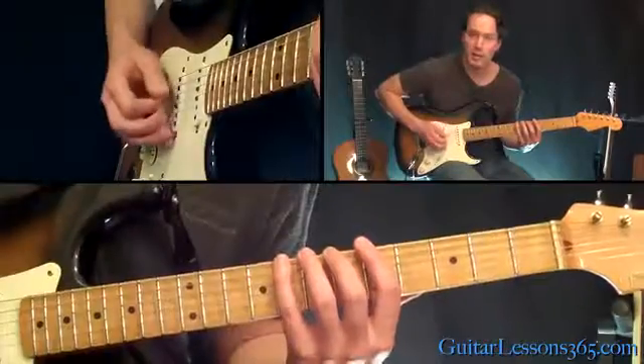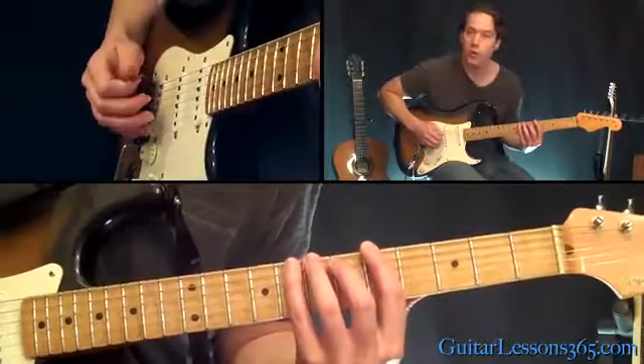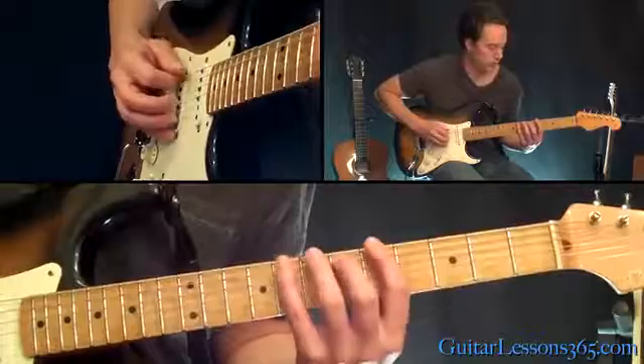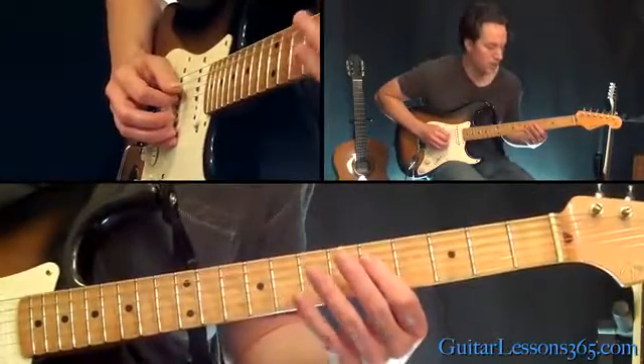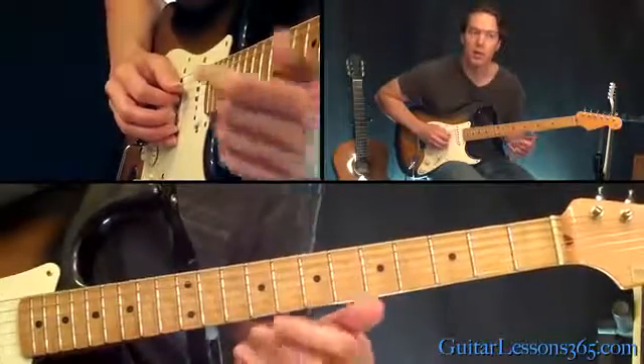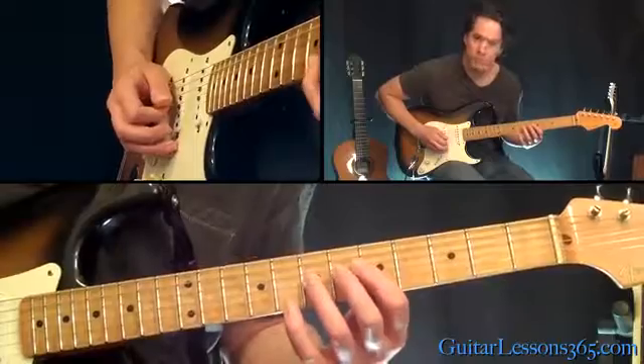I'm going to stay in this A minor shape that most of you know. With the first four notes, we're going to be just done in 8th notes. Now the second four notes — we're now over to the D string — they're going to be played twice as fast, as 16th notes.